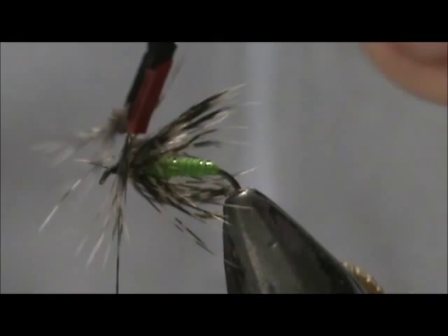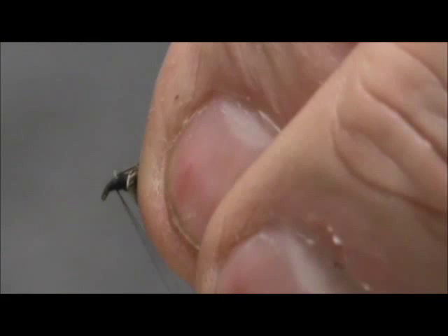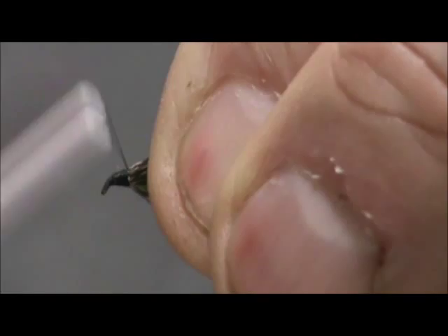I am going to secure that, then remove what is on the front, pick that up and wrap it in front of it. I am going to remove my hook and snip there nice and clean, then tie off the head.